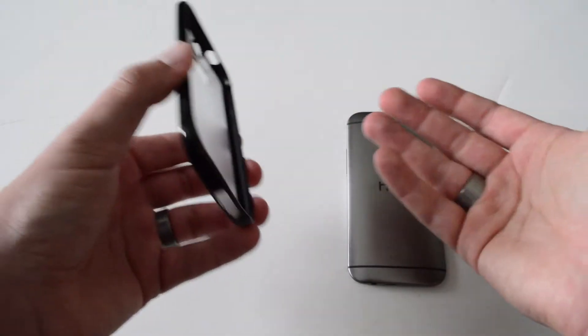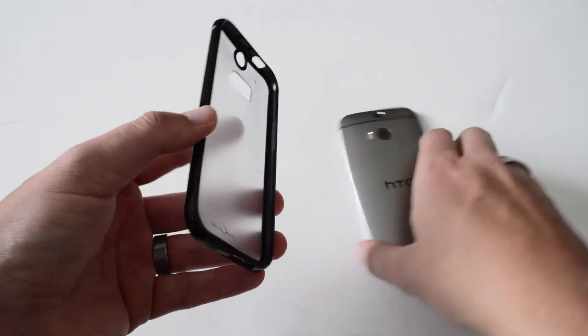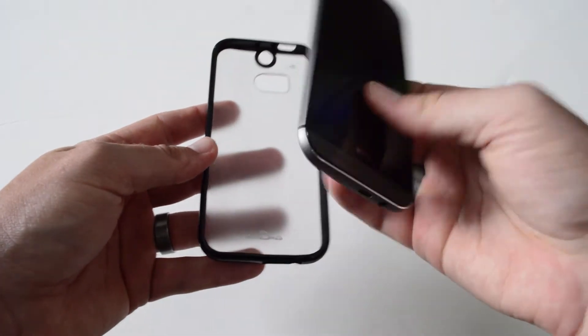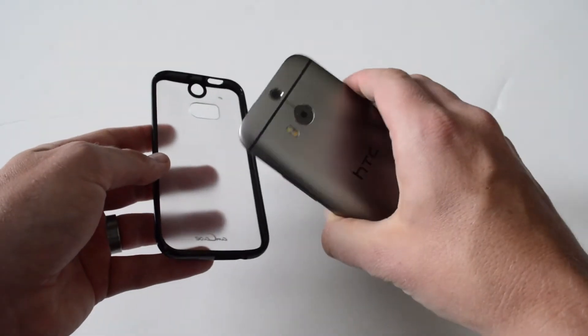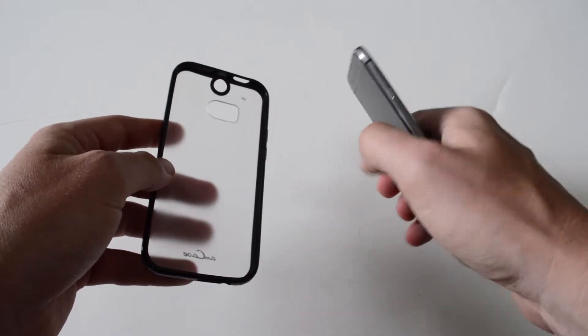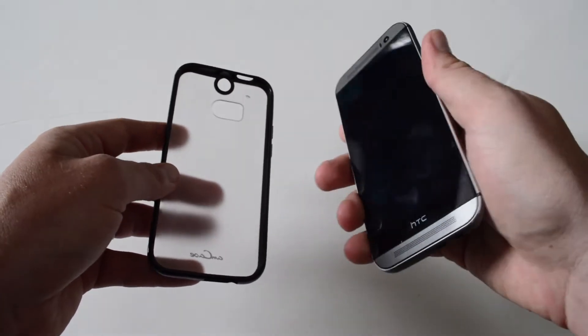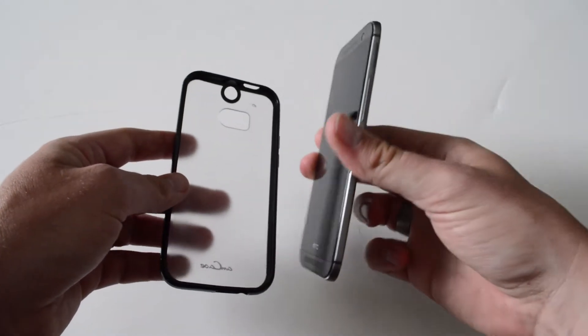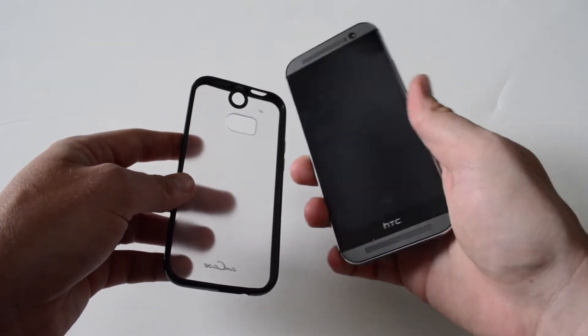They're really durable, they last a while, and it's very minimal, which I like because this is actually a really nice feeling device. But I have to have a case on — I've got two kids, I work outdoors at times, so I have to have some kind of case and a screen protector. Speaking of the screen protector, I have a video for that as well, so I'll leave a link in the description — it's also made by Tecmats.